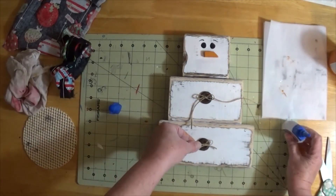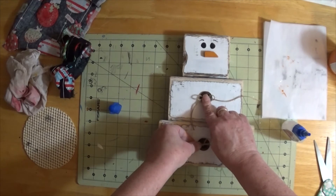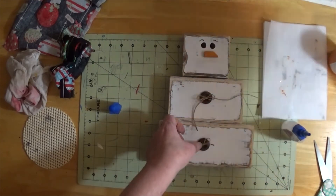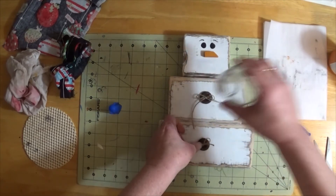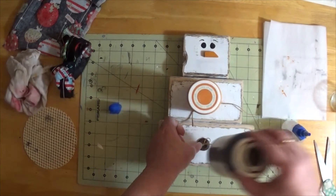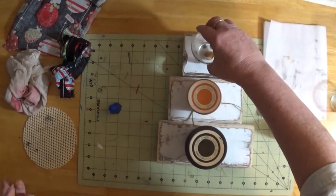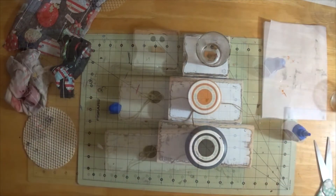One button, one bow — I need a little bit of pressure on them. I'm going to use something bigger to weigh them down. I'll even put one on the nose like that. I'll be right back — it'll take about five to ten minutes.